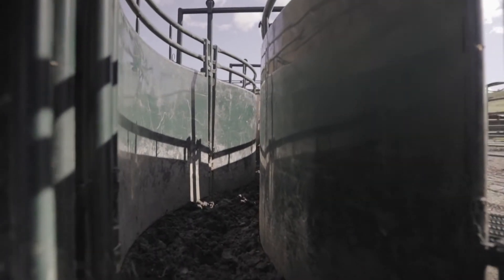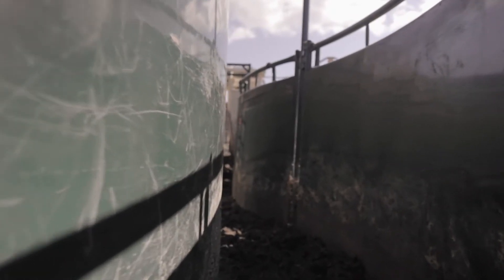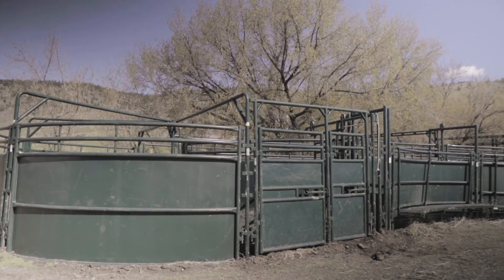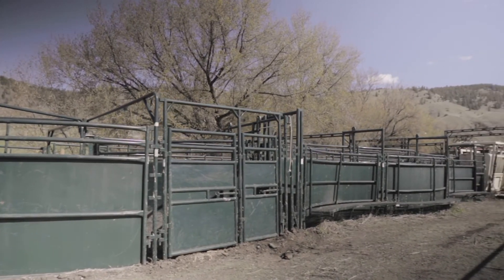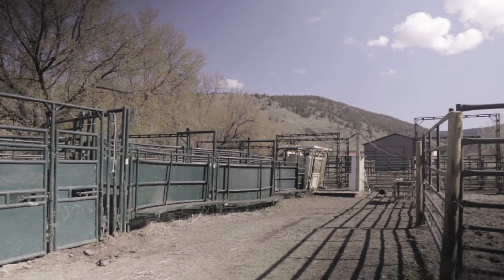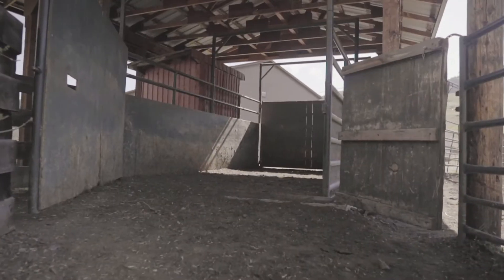Squeezes need to be maintained and the work area around the head gate must be free of tripping hazards. You might not be able to replace your system, but you can do inspections and keep it well maintained.